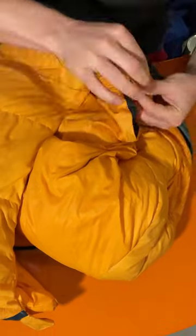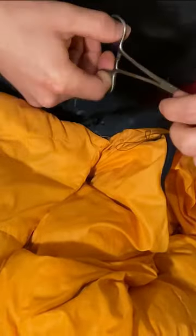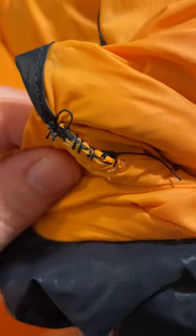The hole in my bag wasn't huge, but it was enough that it was starting to lose down, and that's how I initially noticed there was a hole in the first place. Did a few instrument ties at the end to seal it all up and cut off the excess. I noticed the same thing was happening in the same spot on the other side, so I went ahead and took care of that.